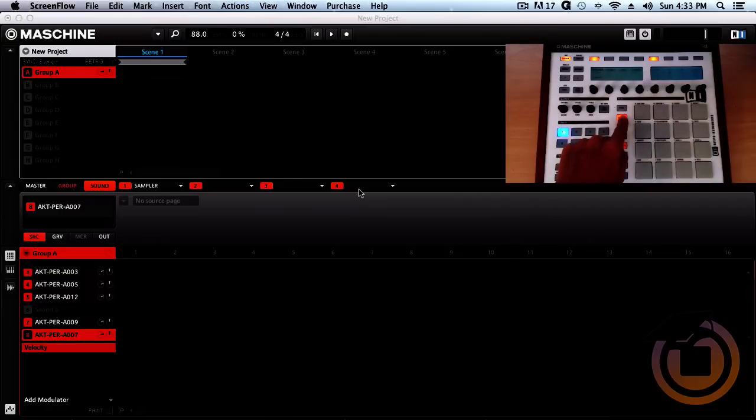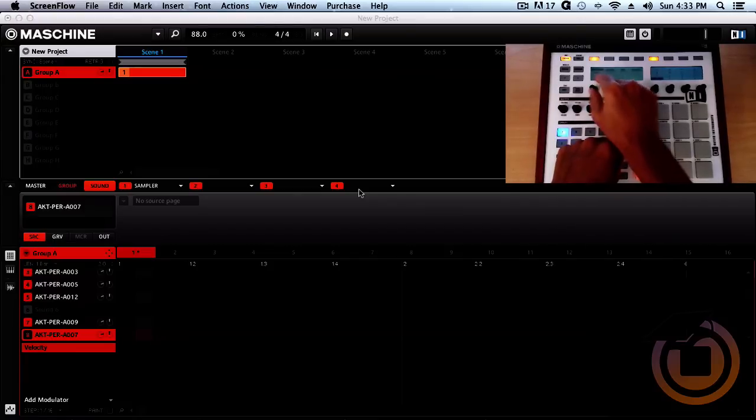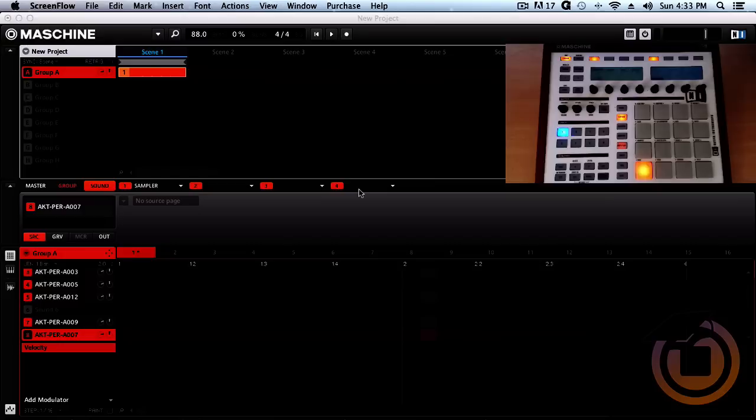Now what we want to do is go to the pattern and select it using the pads — hit pad one. We're gonna change the bar length from one to two, so it's gonna be a simple two-bar boom bap type thing.